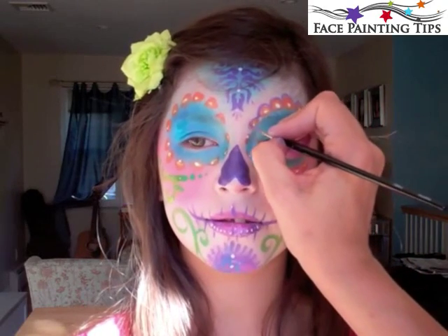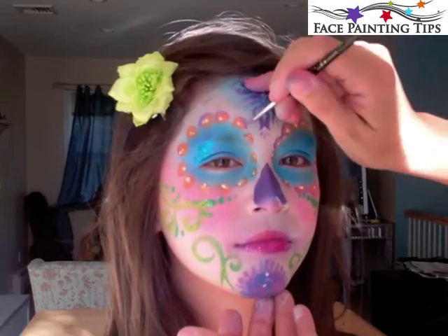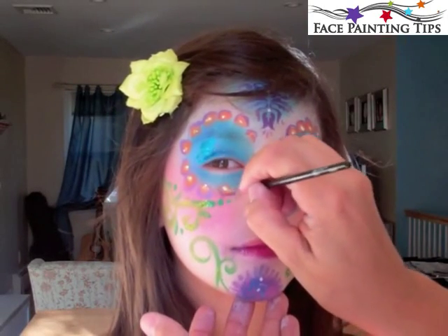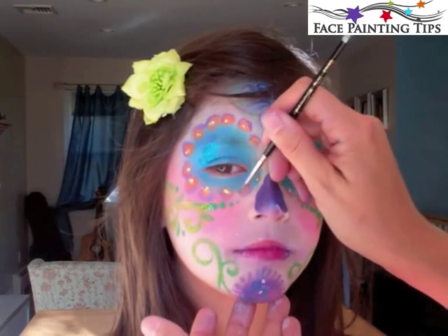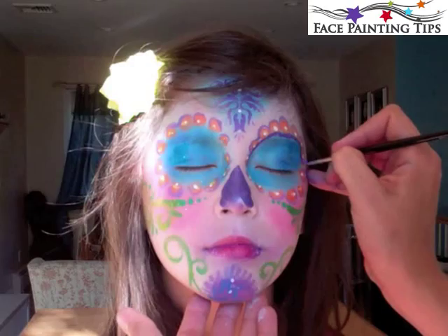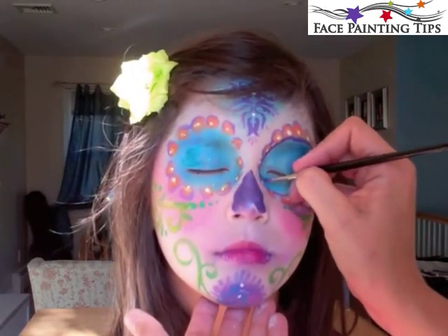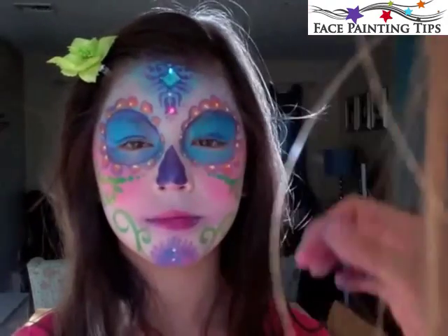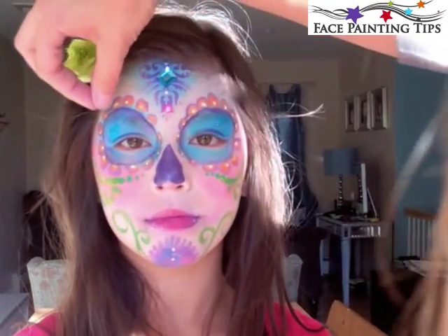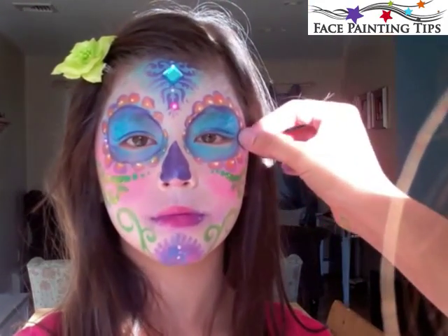This is completely optional, but I took a number two round in metallic purple and just went over the flower petals. Trying to keep the design simple for festivals and fairs — keep it practical. Now I took that dark metallic purple around the eye underneath the petals on both sides, and then just attaching some adhesive jewels that you can get on facepaintingtips.com and also at craft stores.